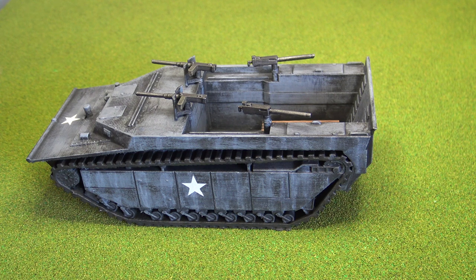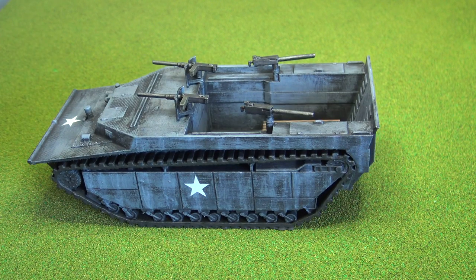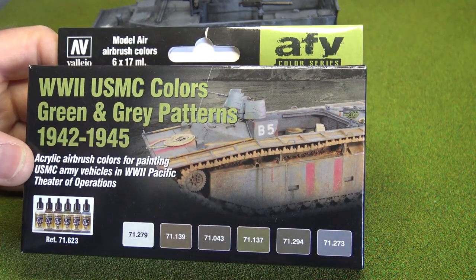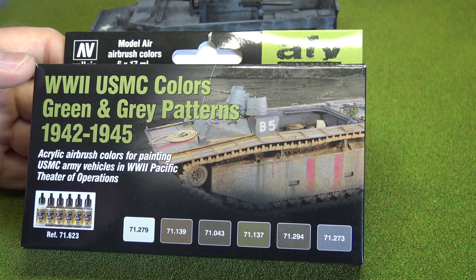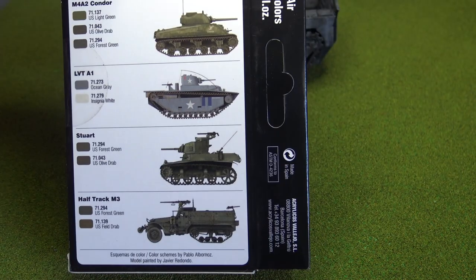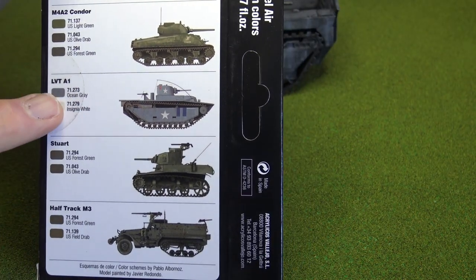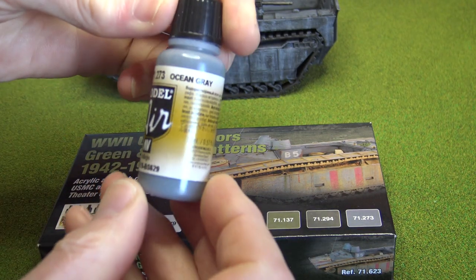This will be the first sort of vehicle I've got for my US Marines, which I'm working on — so this is for my Bolt Action projects. Decals are also from Butler's Printed Models. For painting, I wanted to get some fairly accurate paints, so I bought these Vallejo model airbrush colours — WWII US Marine Corps colours, green and grey patterns 1942 to 1945.